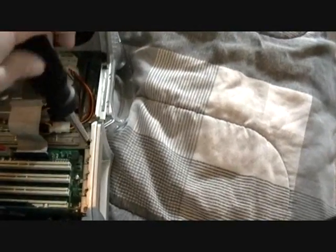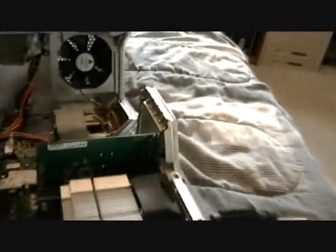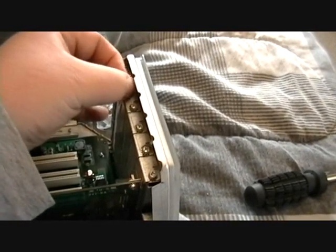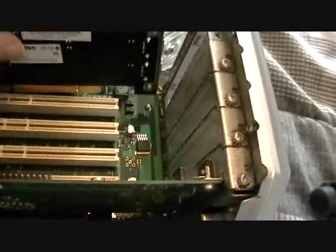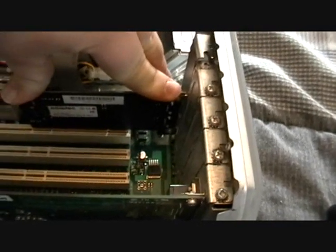First thing you want to do is remove this screw, then remove the plate that covers the casing. Once the screw is loosened, you can go ahead and remove it manually by hand. When you're putting a card in, you want to make sure to line up the holes. Once you have everything lined up, just push down firmly and evenly and it goes right in.